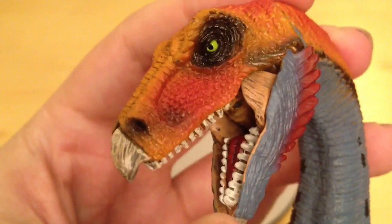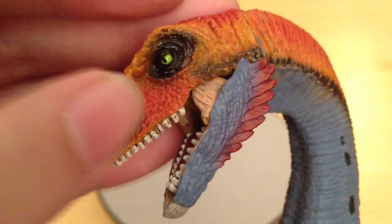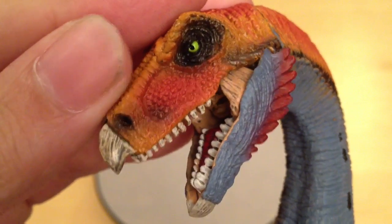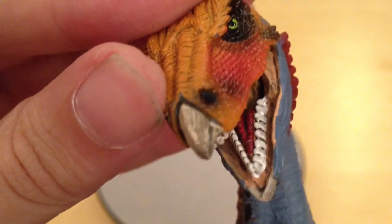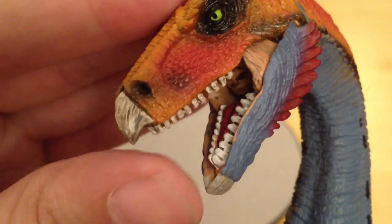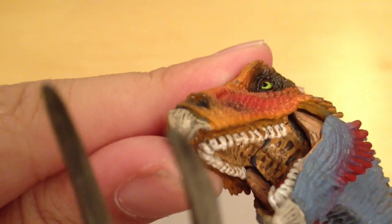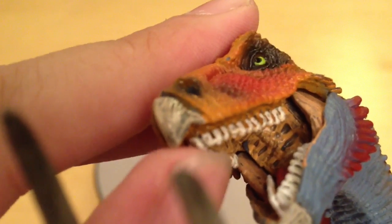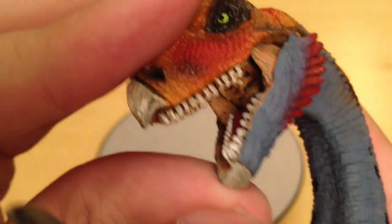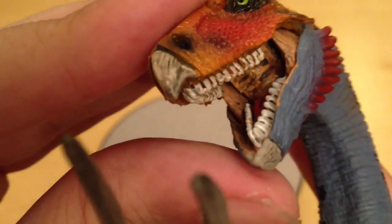As I open up the jaw you can see it's articulated, which we always appreciate, and there are lovely striations sculpted in the flesh between the upper and lower jaw. Inside we have a really nicely sculpted and painted tongue, individually painted teeth with nice weathering, and on the roof of the mouth it's been painted too. They've actually bothered to do almost like the back of the throat — curved it round so you don't just get a hole at the back, which is pretty cool. I think that's the first time I might have seen that.